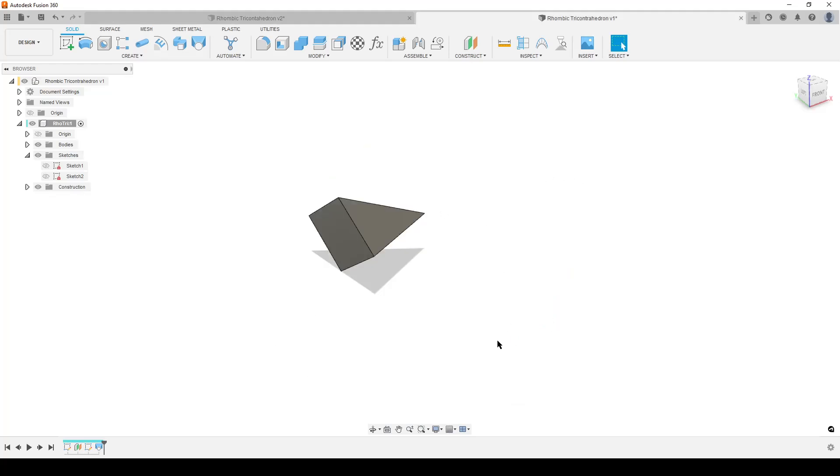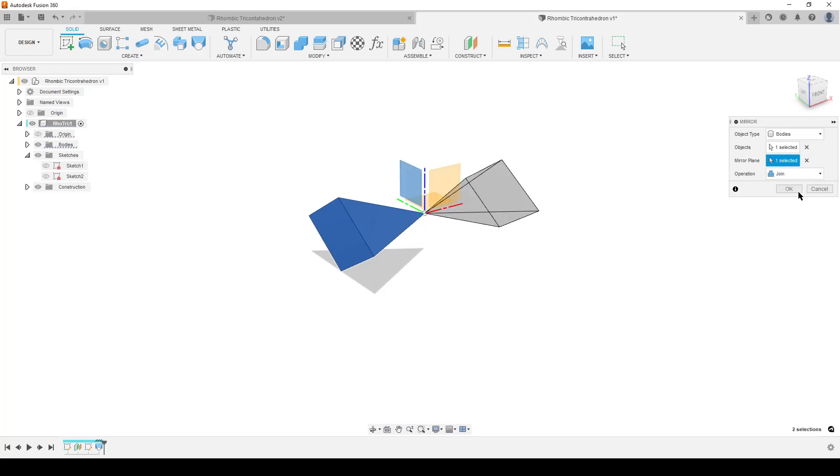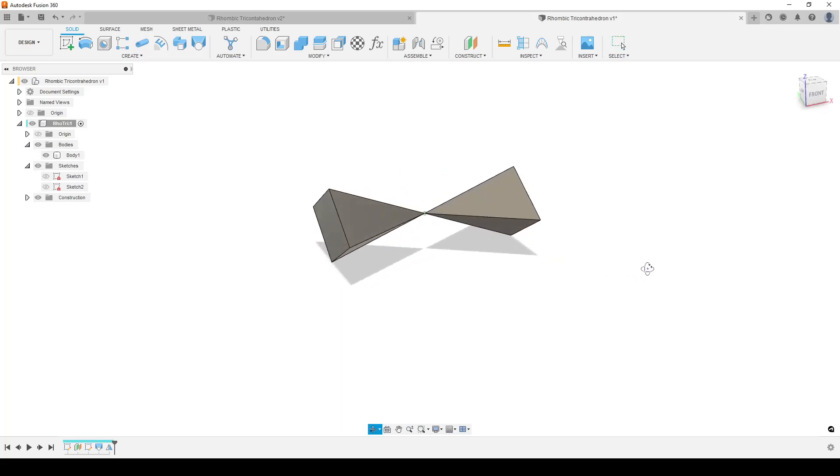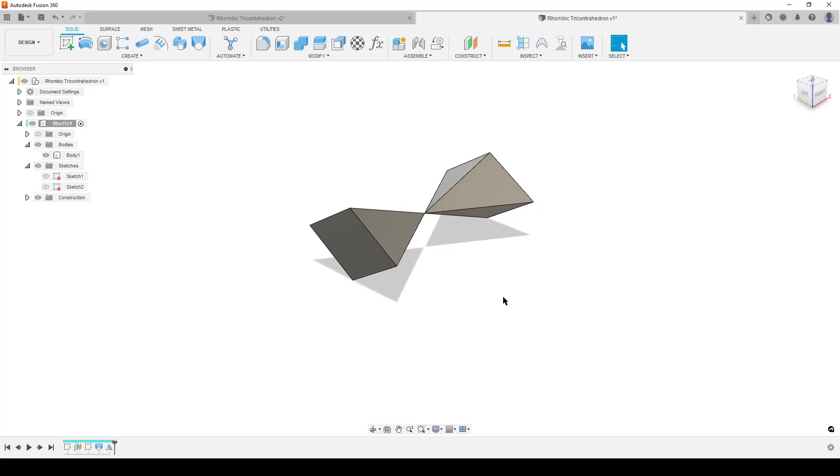Step two - make the opposite face. Hit S on the keyboard and find the mirror command. Mirror bodies - select this body. The mirror plane is going to be the YZ plane. We can do join, hit OK. Looking in the browser we still have one body - so we created this face and now we have the opposite face.